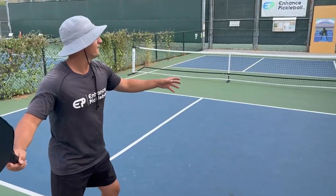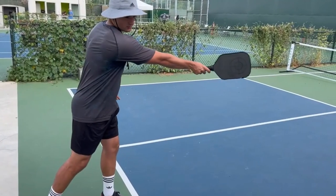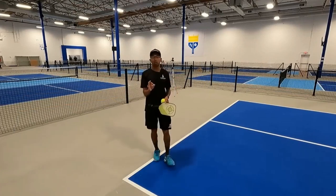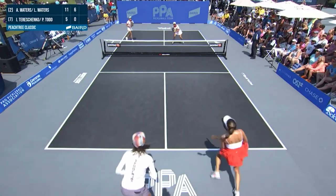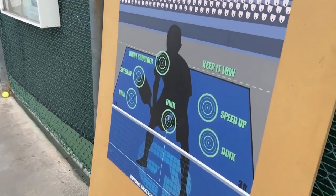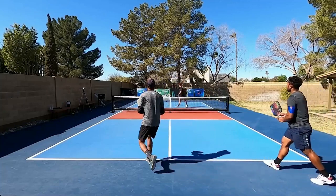Players frequently make one of two common errors: either they hit the ball after it has been tossed into the air, or they strike it as soon as it's released from their grasp. Instead, players should drop the ball in front of the baseline from a position about equivalent to their waist level. This gives you the opportunity to bring your paddle through at approximately knee level for the initial impact. In addition, it assures that the ball will be in front of the court, which is where the most force will be generated from your serve. You'll need some practice to perfect this, but once you do, you'll be able to maintain your consistency and give your serve a lot of power.